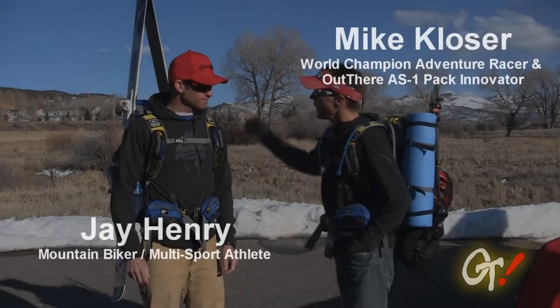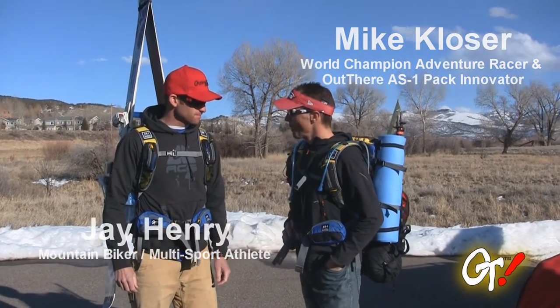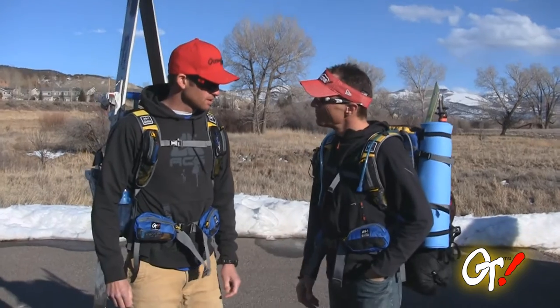Jay, you're sporting my new OutThere USA backpack that we got to race with at the Elk Mountain last year. Tell me what you thought of it at Elk Mountain, and maybe a little bit about what other things you've been doing with it.